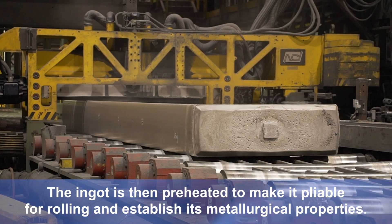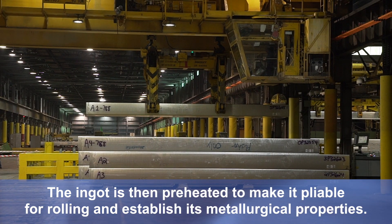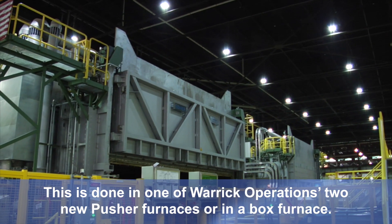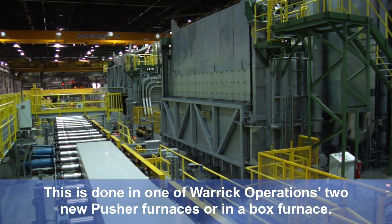The ingot is then preheated to make it pliable for rolling and establish its metallurgical properties. This is done in one of Warwick Operation's two new pusher furnaces or in a box furnace.